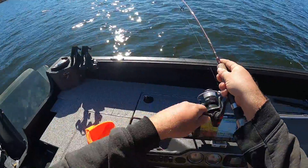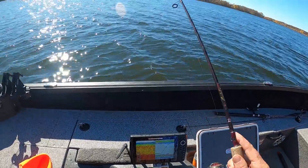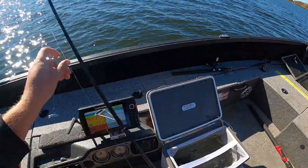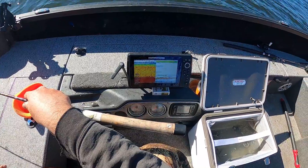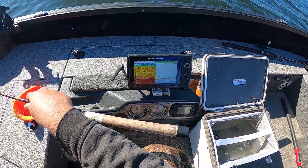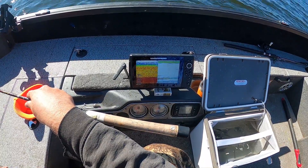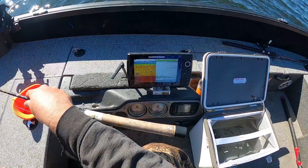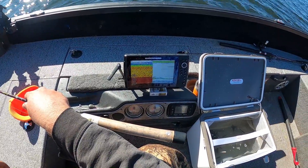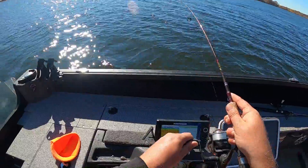Got him — just like that. Watched him come up on the graph and of course he came off. Got him again.